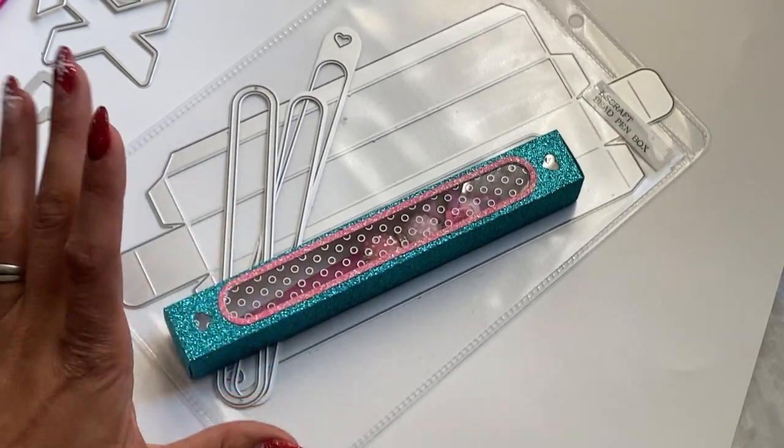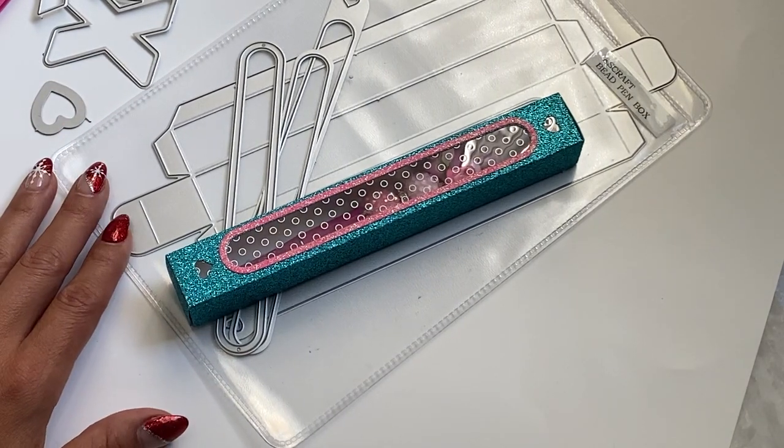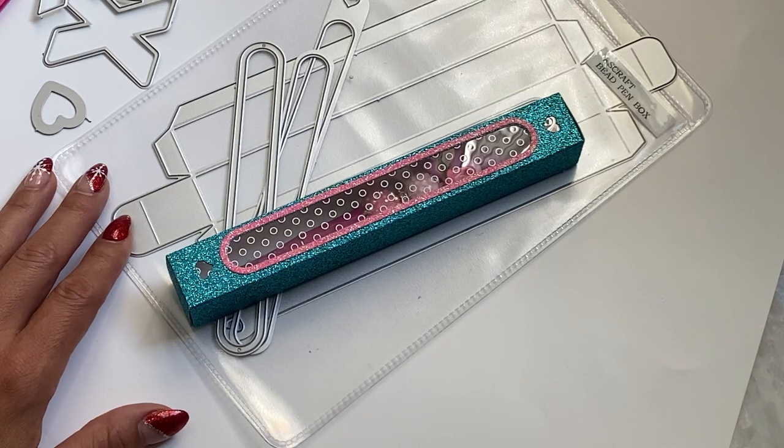That is the project share for the KS Craft Store. Check the description box below for the product information. If you have any questions, just ask. Thanks for stopping by my channel today, and I will catch you in the next video. Bye for now.